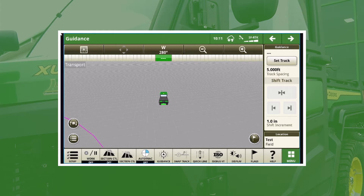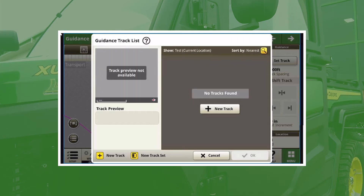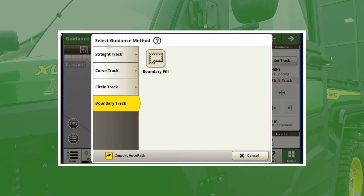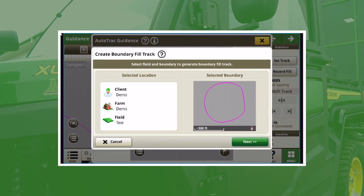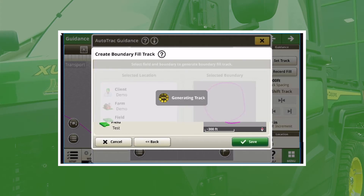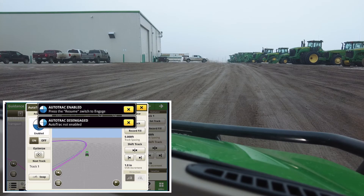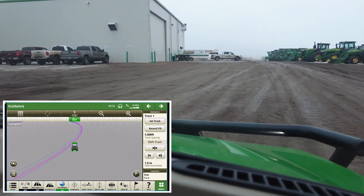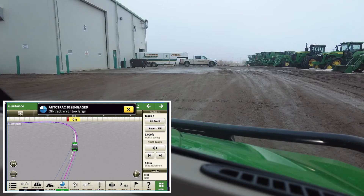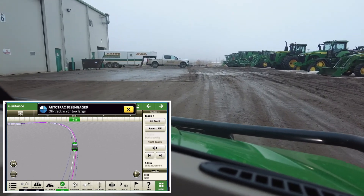Once we have all this, we can close out. I mentioned that I had already done a boundary here — if you haven't done a boundary, you would hit Guidance, then Set Track, then New Track and do a straight track: A+B or A+Heading. For this scenario, I'm going to do a Boundary Fill. You should see the boundary pop up; hit Next and it will generate a track based off the boundary I already created. Make sure that auto track is enabled — you can see the little blue line. Drive over there, get on the track, hit Resume, and now you're steering on that track.